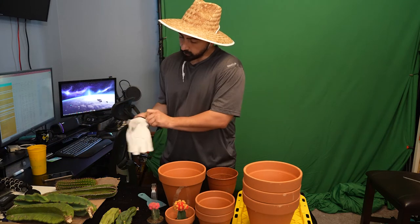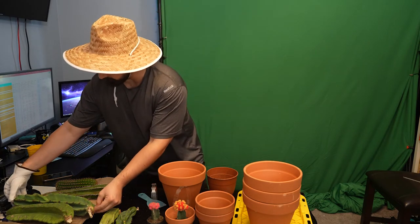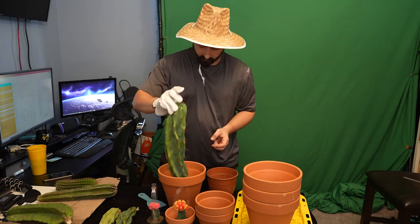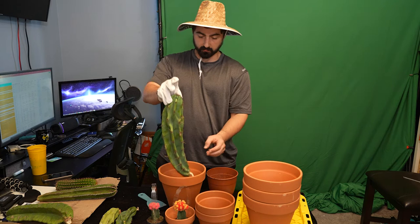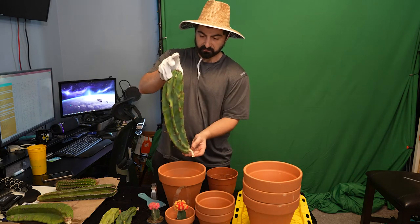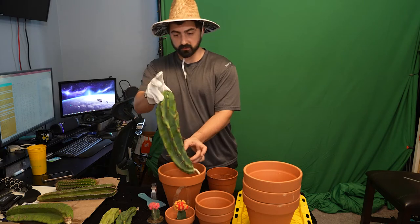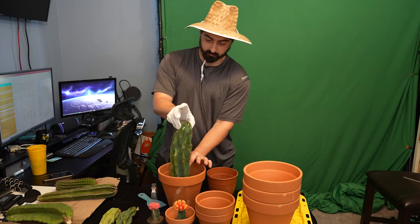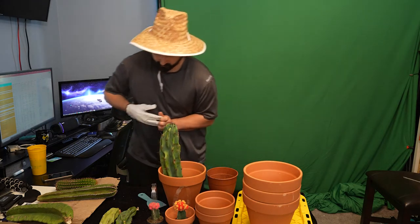We'll just do this Peruvian apple cactus — pretty sure that's what it's called. I only worked there for a couple weeks. I think that's just right like that. The root will come down this way and it'll spread around the bottom. And then I'll tilt it towards the sun so that it grows back in the other direction or grows straight up. Yeah, that should be good just like that — just leave that baby in there.